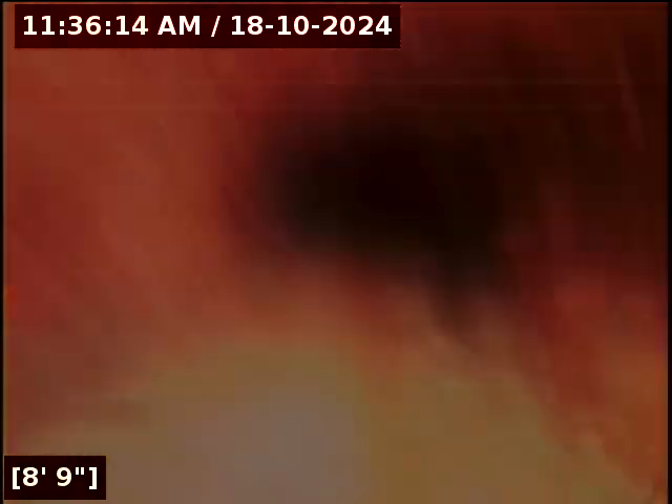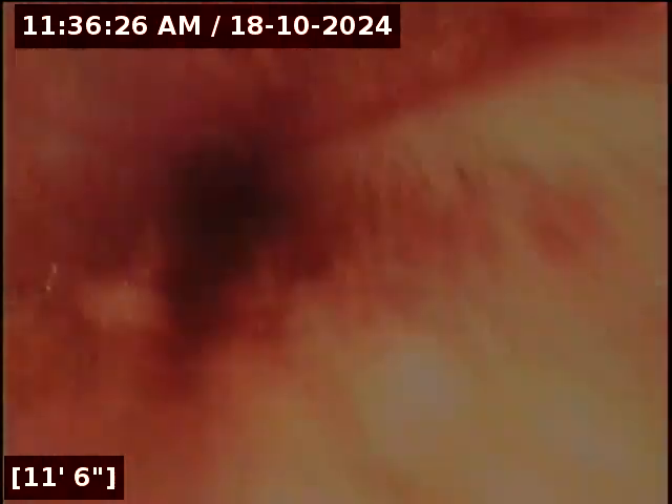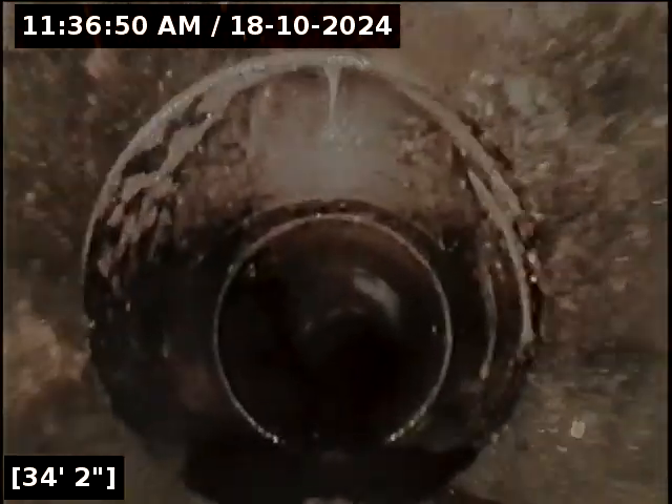At this point it looks like a coated pipe — possibly a coated cast iron. As you can see, there's quite a crevasse of sludge buildup. It's really difficult to tell; it has a coating of it somewhat. And there it is — ABS at 13 feet. We're looking at a transition now from whatever that material was to this newer ABS.